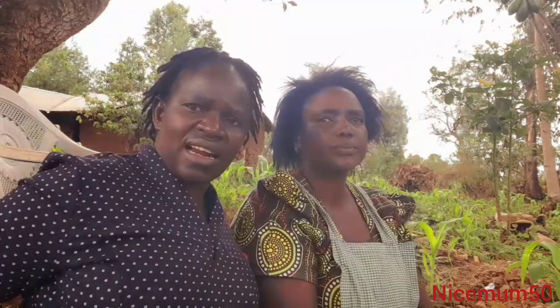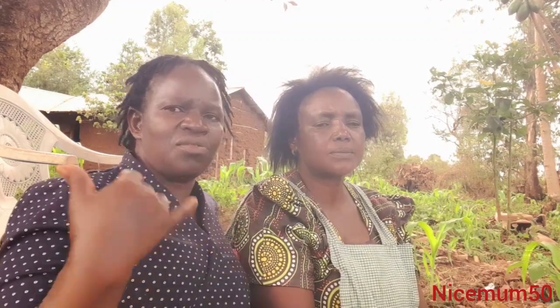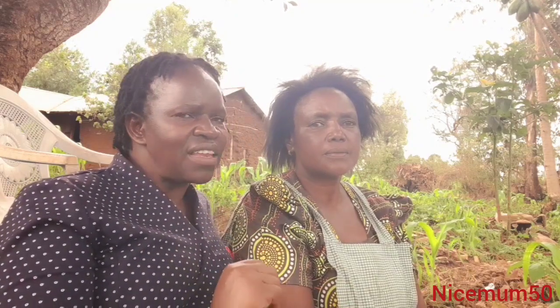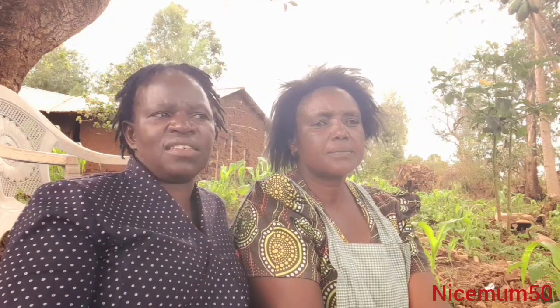She has really tried through that struggle. Her son — called Peter — is in his second year at Catholic University. She has a girl called Toto who completed Form 4 last year and is looking forward to going to college. There's another one in our school called Steven — the seventh child.